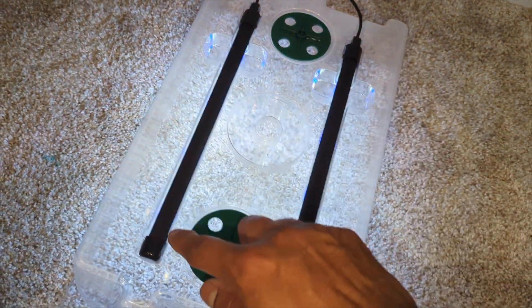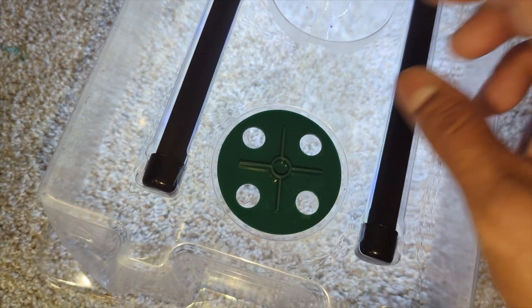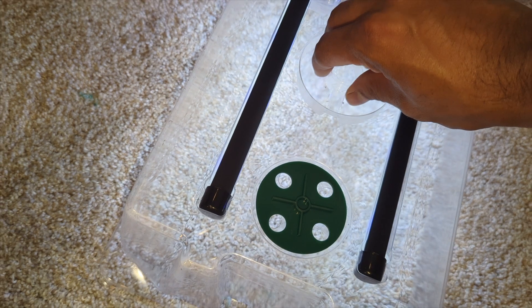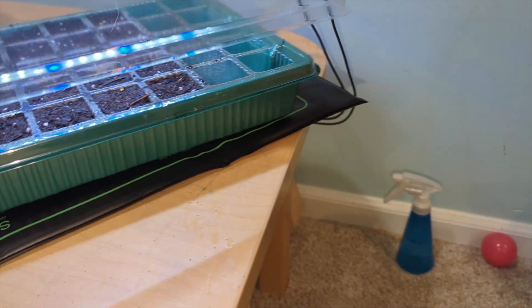On the top we have two different grow lights and a vent so you can close or open it. The grow light is a big plus — really nice, as you can see.